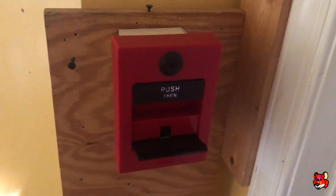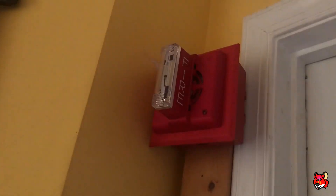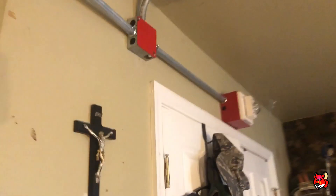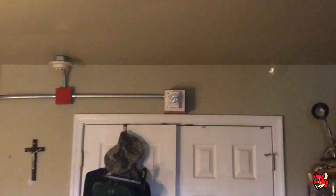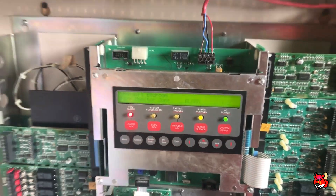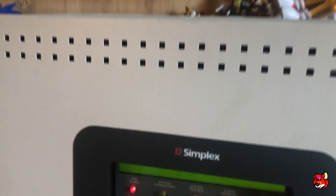Now we're going to pull the ESL pull station. And we'll also do the smoke detector out here.